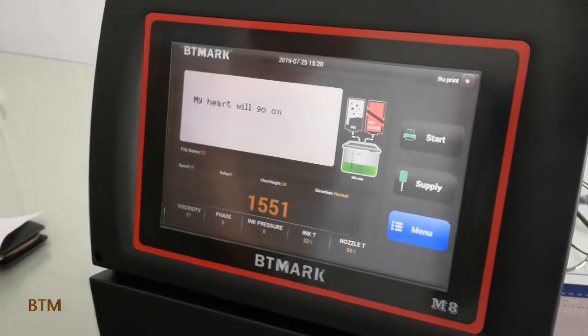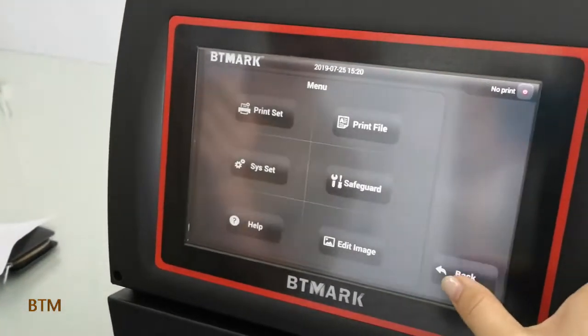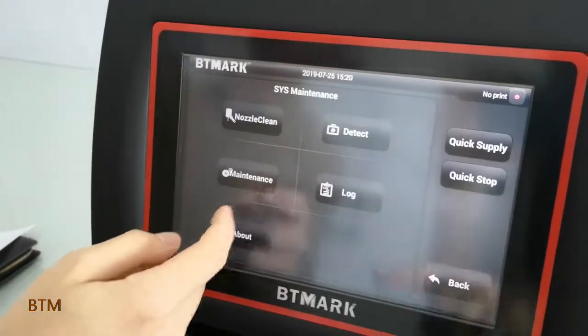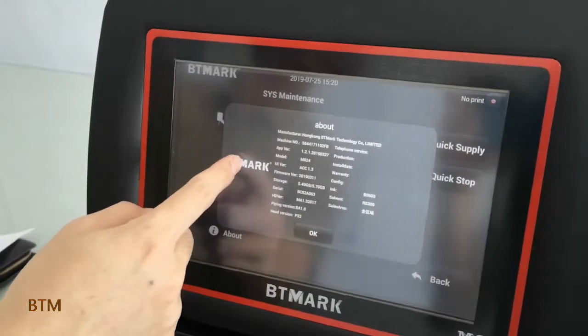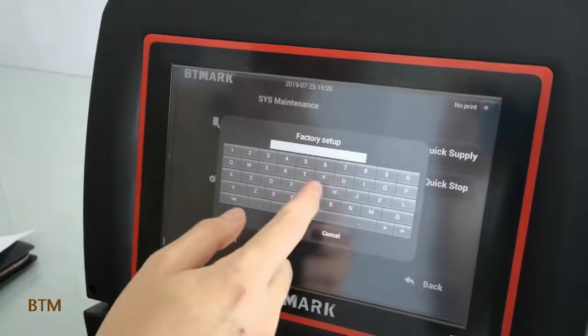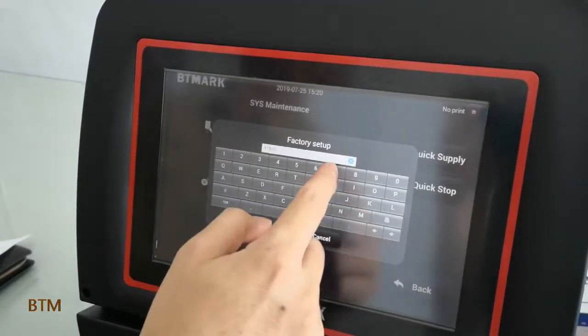First, we come to the main interface. Then press the menu. Then press the safeguard. Then press the about. Then knock the beating mark 6 times. Then put in the passing word. Later we will tell you the rule on how to make the passing word.